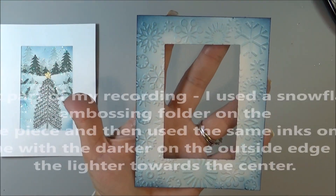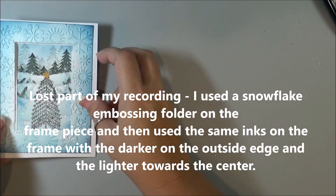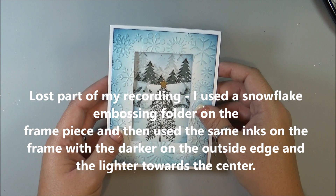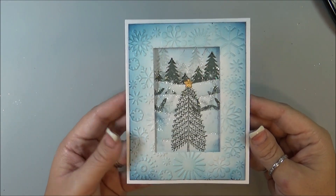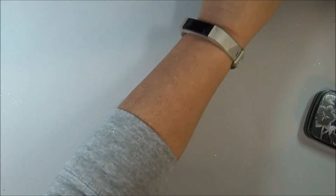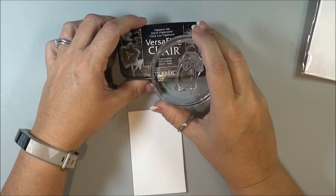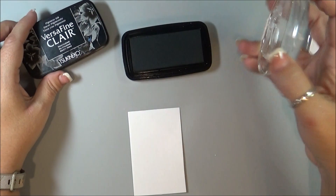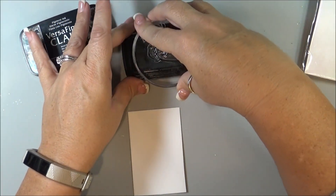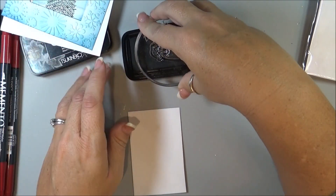Okay, so that is what my outer frame looks like — it's going to look like that on the card. But before I get to that part, I'm going to take one of these cute little penguin guys and I am going to stamp him with some VersaFine Clair in Nocturne, and then I'm going to take some of the Memento markers and color it in.